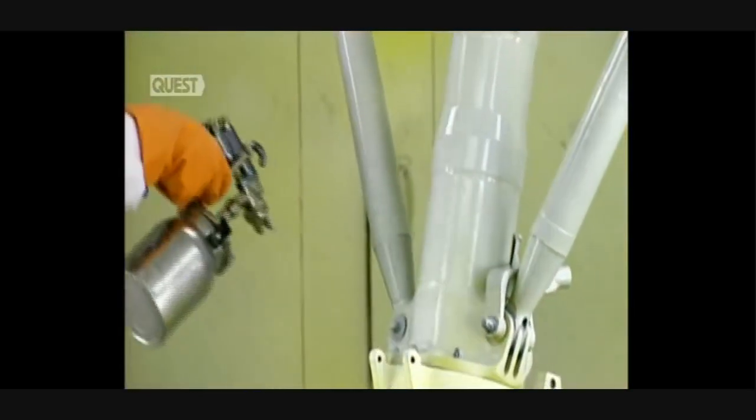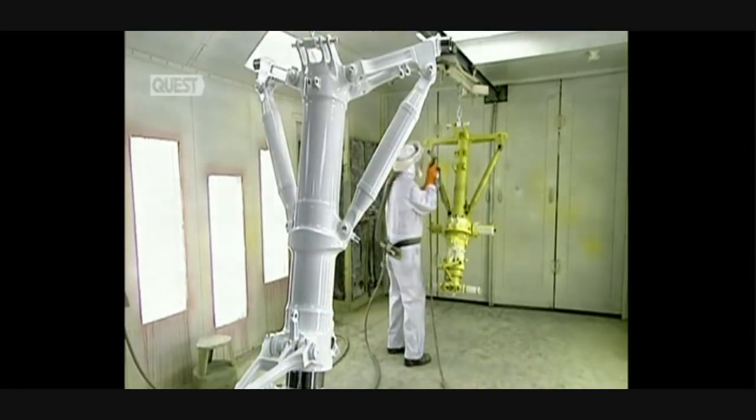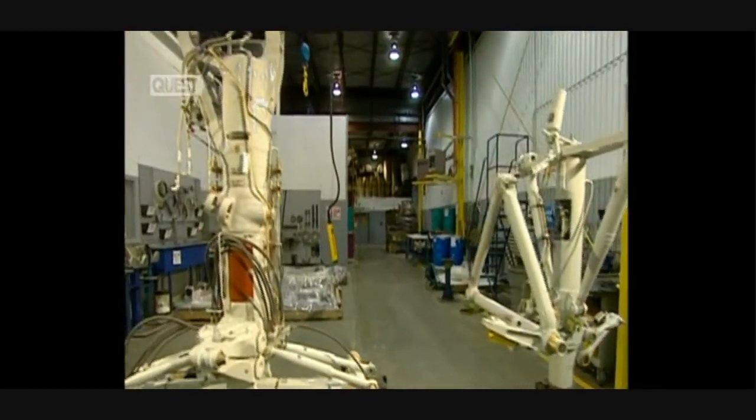Fabrication finishes with paint baked in an oven. It takes six to eight months to make new landing gear, and between six to eight weeks to recondition a used one.